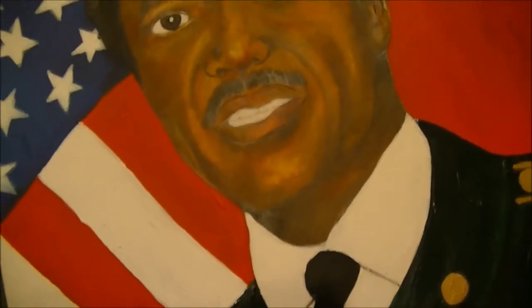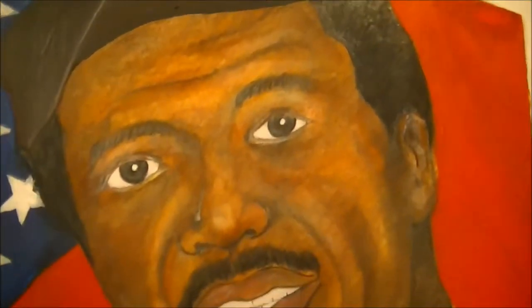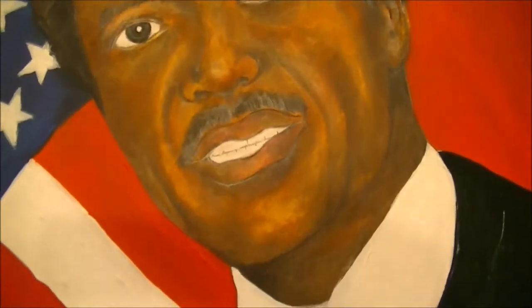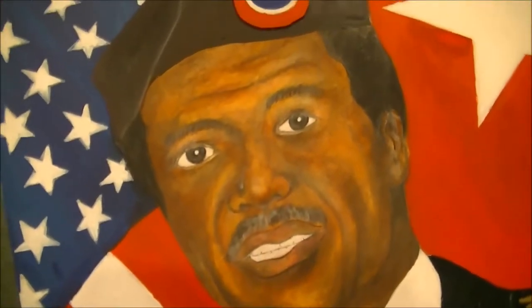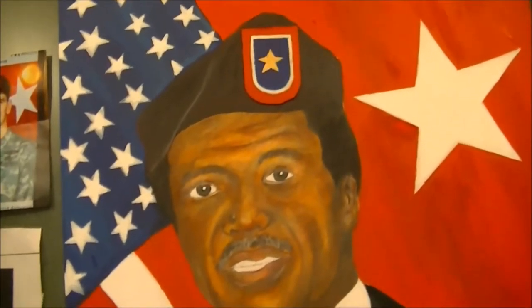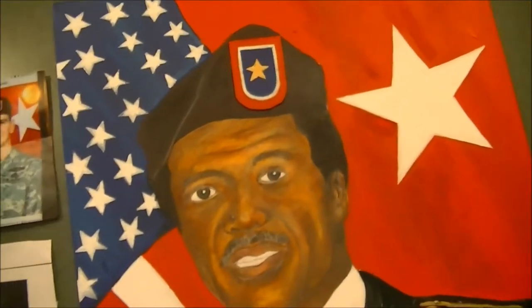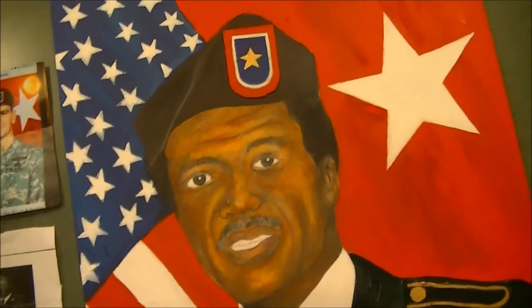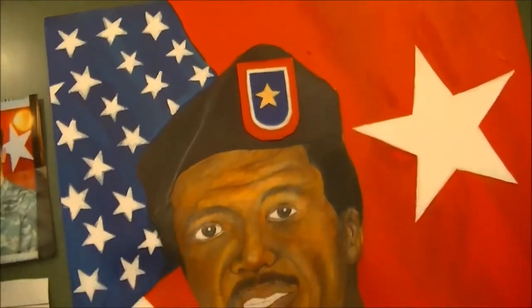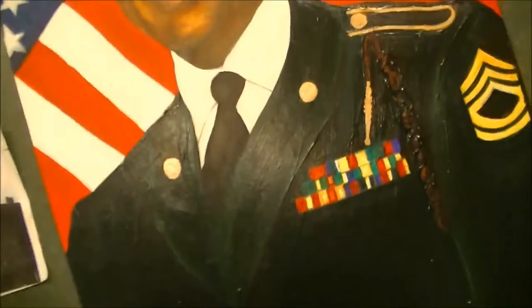I'm not showing exactly how this is done because this is more for the advanced user. If you use Prismacolor or color pencil on a regular basis, you'll know what I'm talking about. You can use various blending techniques to get the tone of the skin and those shadows blended the way you want. I apologize to those who want to see exactly how it's done, but this is for the more advanced person who already uses color pencils as a regular practice.